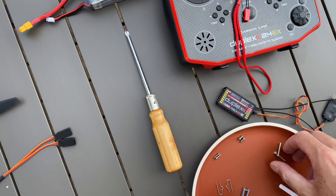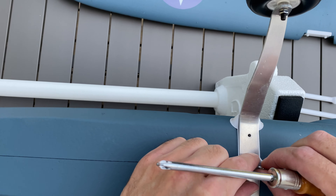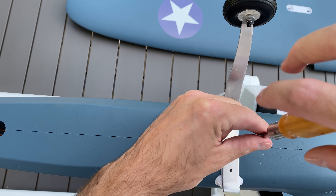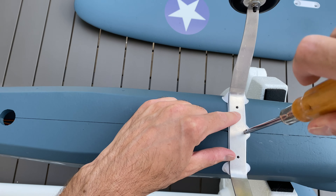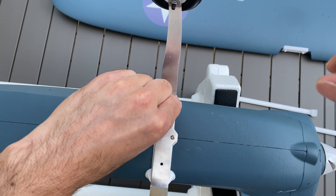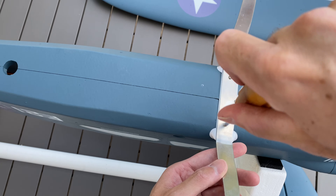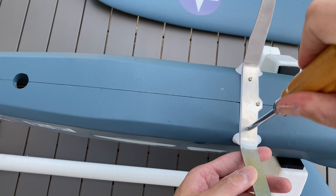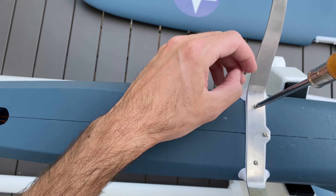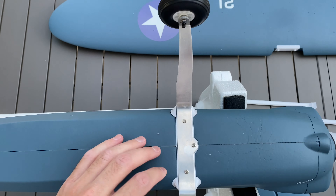The screws for the gear require a Phillips driver — a cruciform. You can see there is only one way to put the gear because of that part; in the other direction it doesn't fit. Once you feel a little resistance, you stop — good. At least we can put it on its wheels.